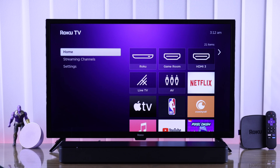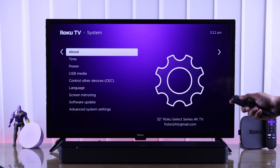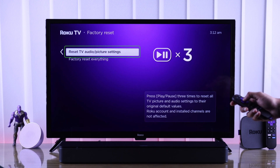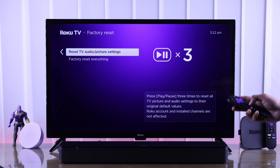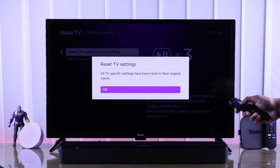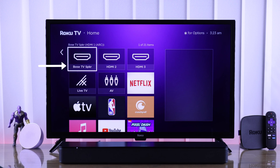If your problem is still not fixed, resetting the audio settings of your TV may fix it. Go to Settings, then System, go to Advanced System Settings, select Factory Reset, and then highlight Reset TV Audio/Picture Settings. This won't erase any data at all, so you can do it without any worries. Just press the play/pause button three times, press OK, and you'll see the TV settings have been reset. Your soundbar should be detected right away.